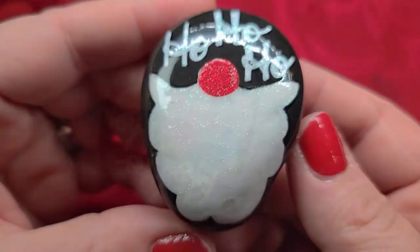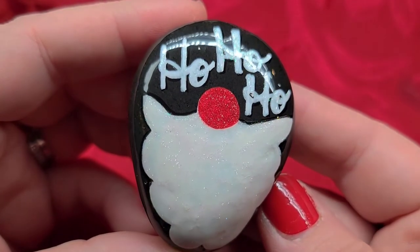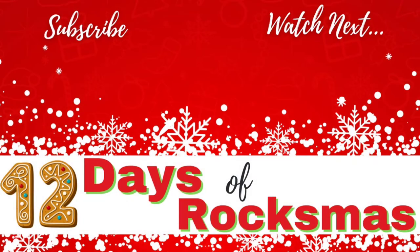For as simple as this design is, it is super cute — look at how that beard catches the light. Don't forget to subscribe if you haven't already so you don't miss future videos. Click here to watch the next video in the series, and thanks for being here. I'll see you next time. Take care.